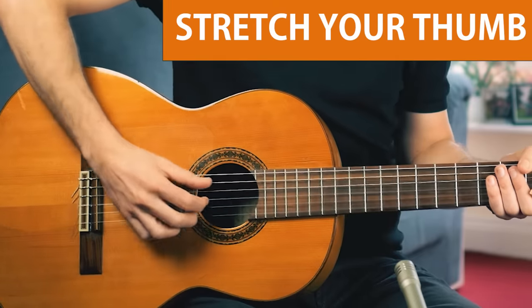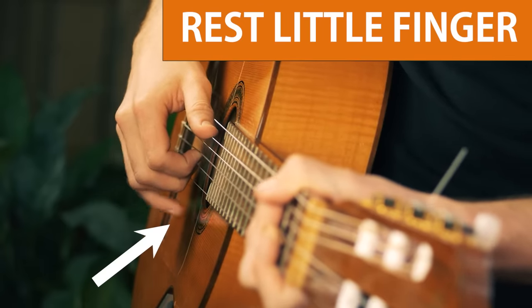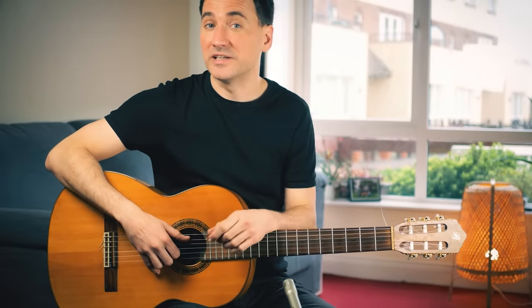Now a few quick pointers. Make sure to stretch your thumb. And also, I'd like to rest the little finger on the body of the guitar — makes things a little bit easier.